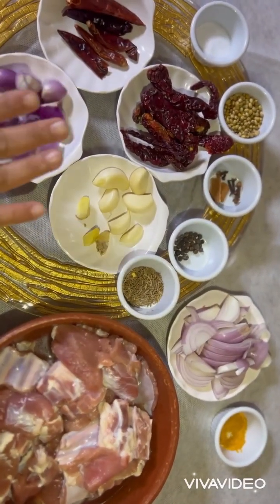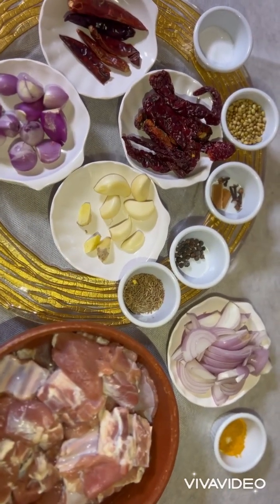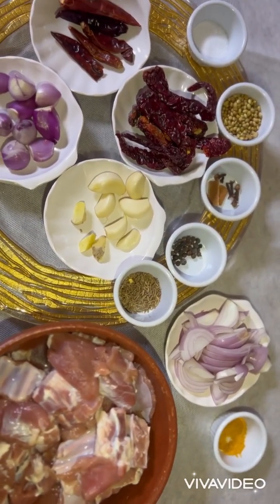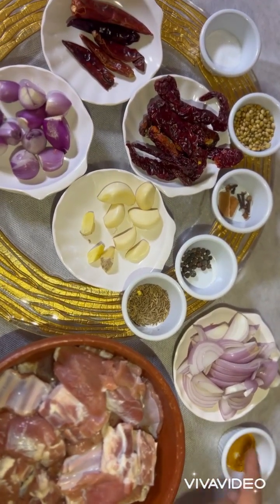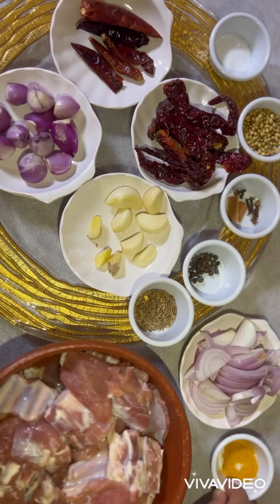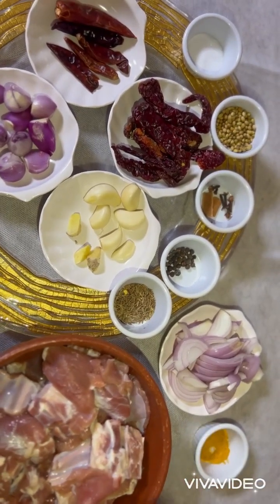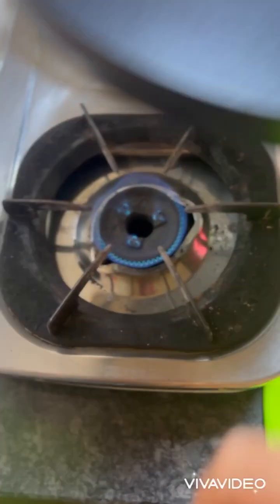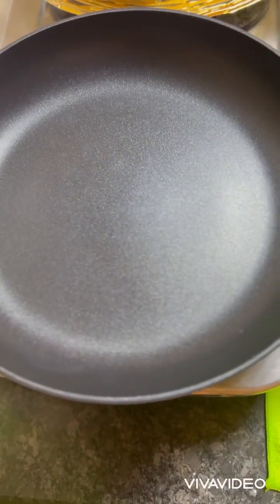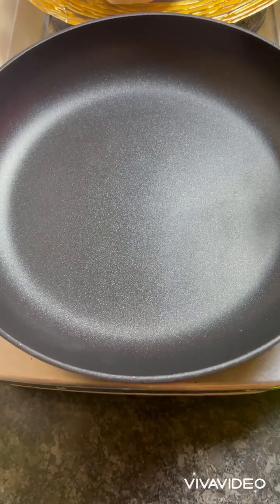Once all the masala is fried, ground, and the mutton is marinated and kept aside for four to five hours, when we prepare the recipe we also need one onion and one and a half teaspoons of turmeric powder. Put a pan on low-medium heat and add coconut oil.